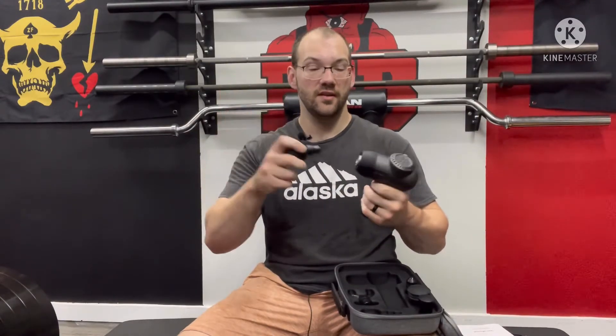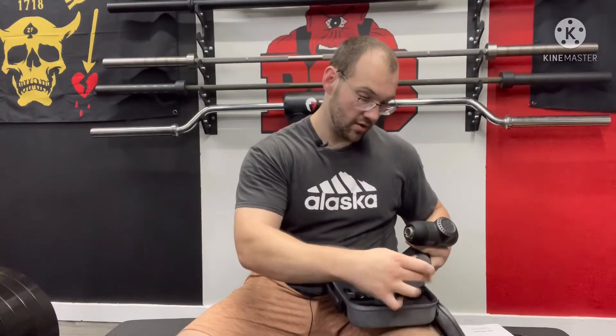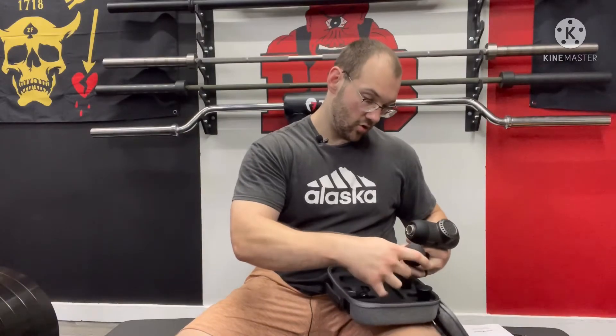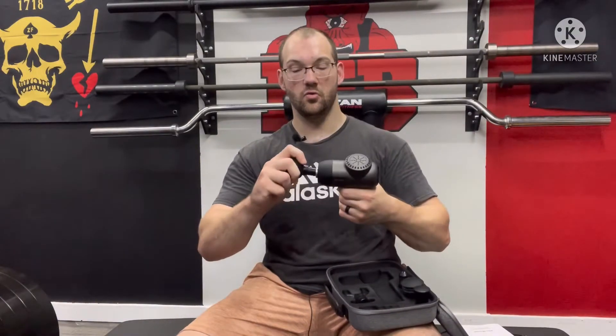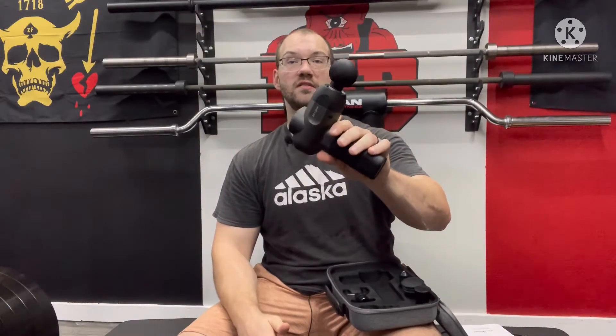So how do you use this? All you do is take the end of the attachment and press it firmly in. It has a small thin layer of rubber around it that grips into the attachment point on all of them. You just press it until that rubber is seated in there and it is ready to go.